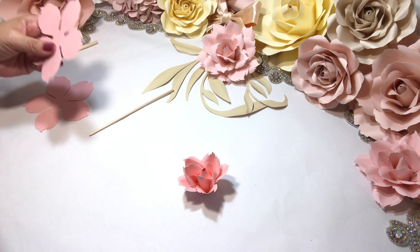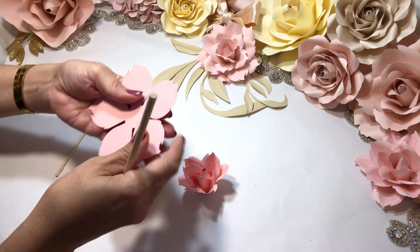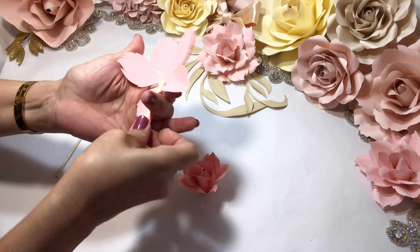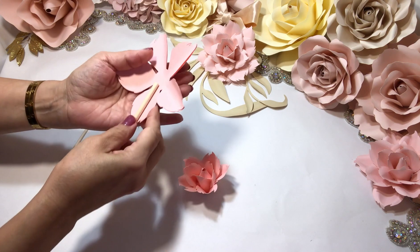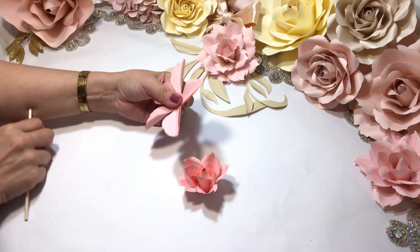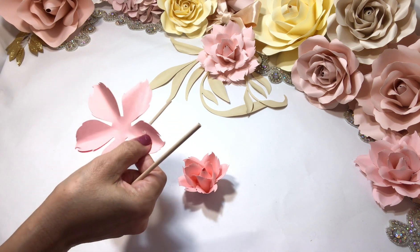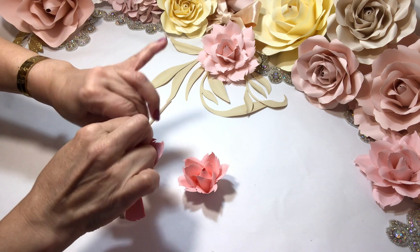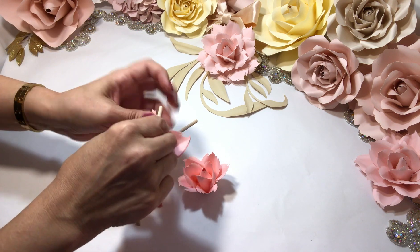Now we go to the third petal, which is a larger petal, and again we're going to do the same thing. We can actually do it with two petals at a time — it doesn't have to be one. That way we can work a lot faster. Two petals at a time is the maximum I would do to shape; I won't do three with this type of petal.